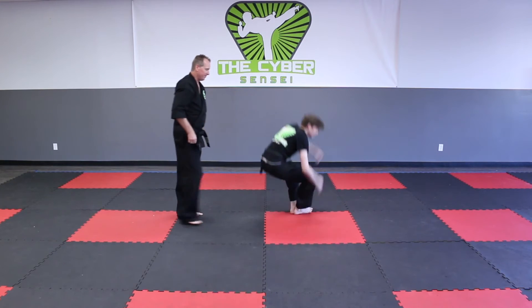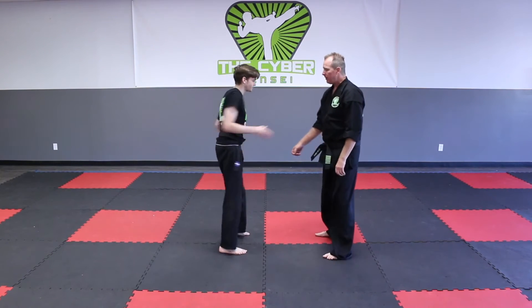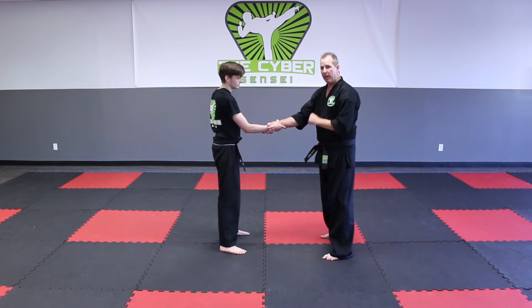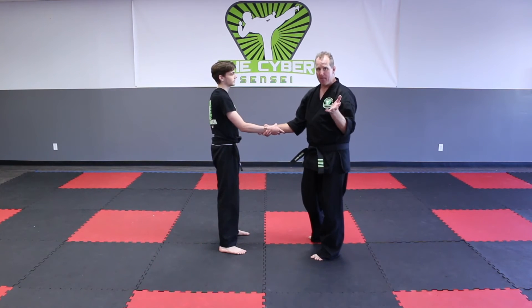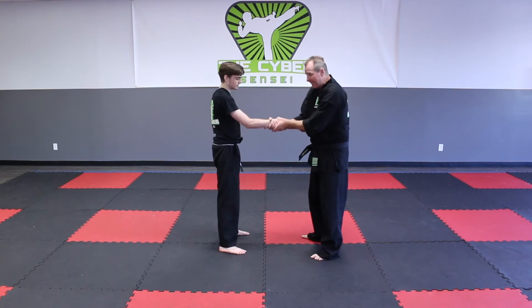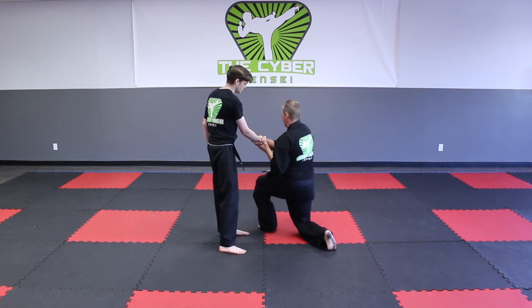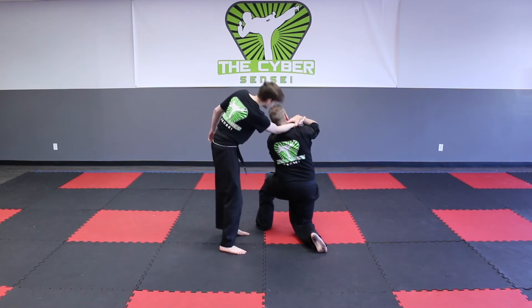All right, let's try it again. He grabs my arm. Number one, I'm going to grab them back so they can't go anywhere and do a kick to the groin. Number two, I'm going to put the opposite hand on the back of the knuckle right here and take that same side leg, step underneath our arms, and drop to my back knee.